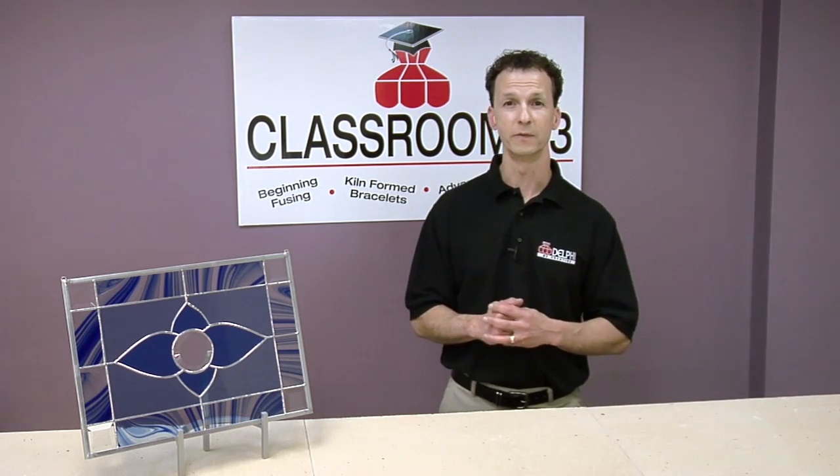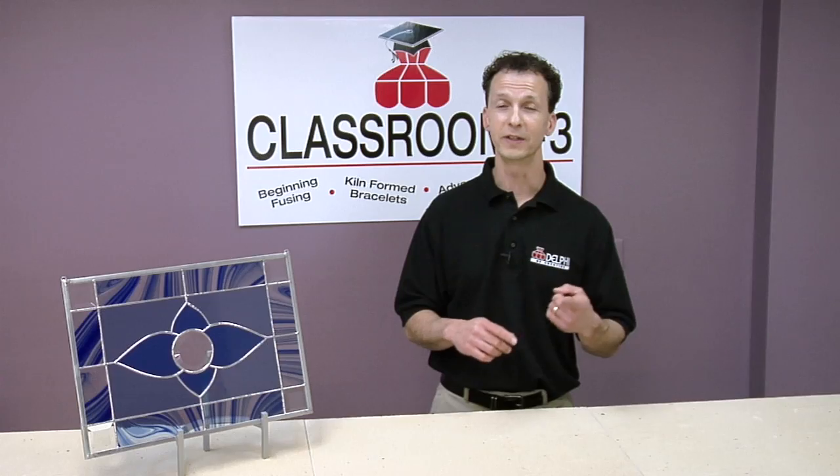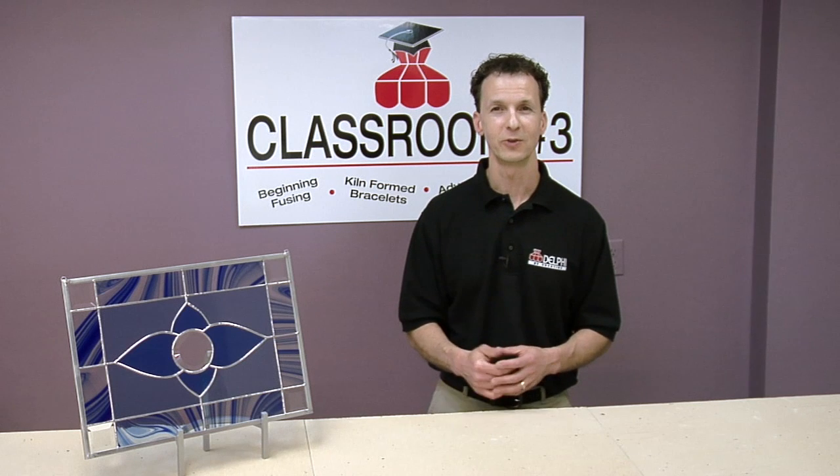Today I'm going to show you the basics of stained glass construction using the copper foil method. Here's an example of a project we're going to make in this video. Today we're going to go over the basics of choosing your glass, cutting, foiling, soldering, and framing your piece. So let's get started.